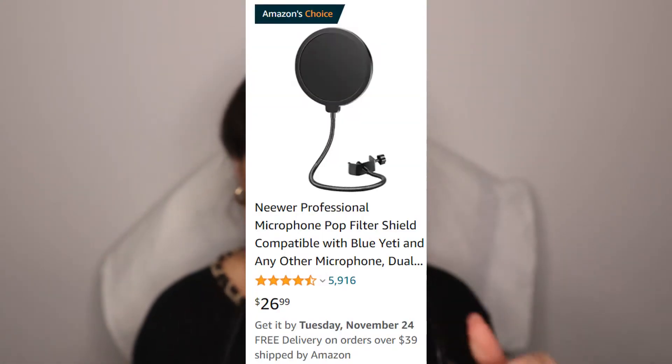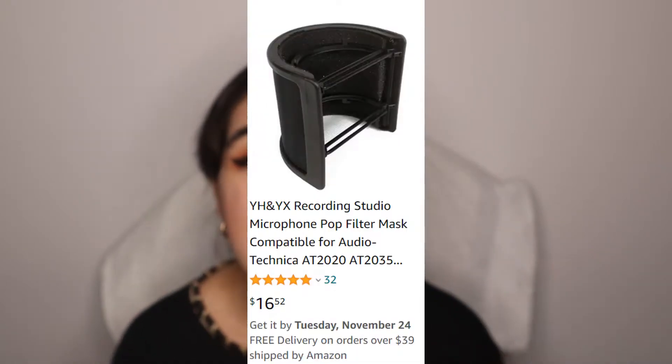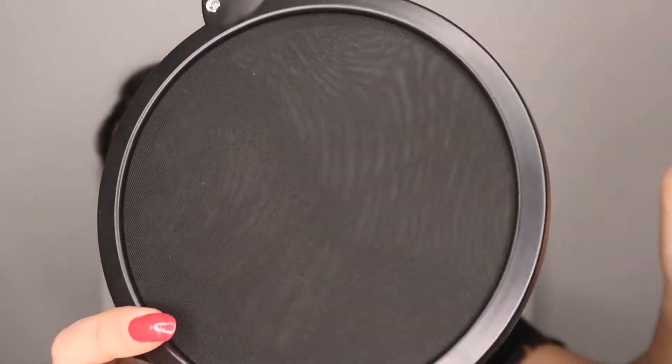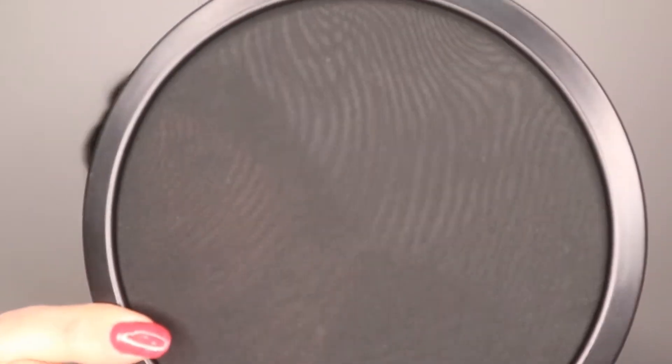There are multiple different kinds of pop filters — there's this kind, and there's also this kind. You can buy all three or just one, that would be completely fine, but mine came with the set. I'm pretty sure you've seen this if you've seen any images of celebrities or people in the studio — they have one of these and sing into it. This is something you'll most likely need when making music or voice recordings.